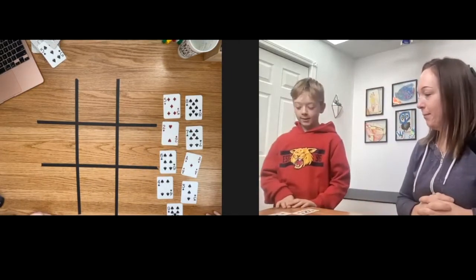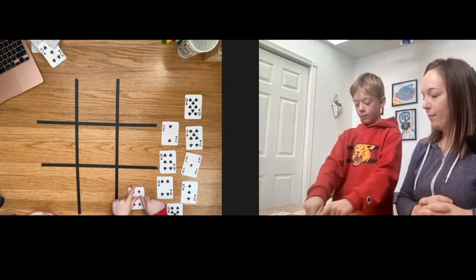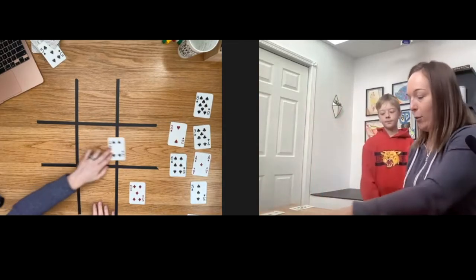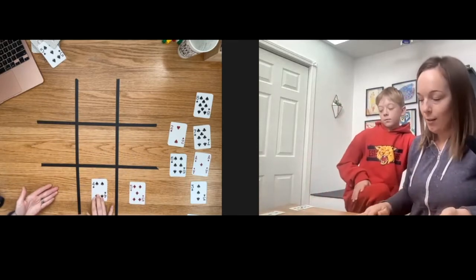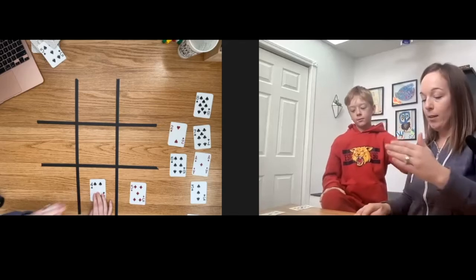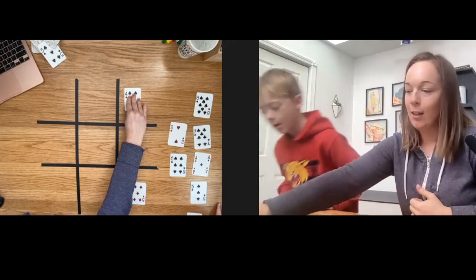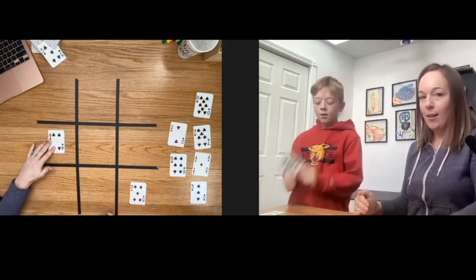William goes first and places the five — not in the middle, just on the board. On my turn, I'm not going to take a card and put it in any row that could combine with the five, as that would give him a chance to lay a third card making 15. For example, four plus five is nine, and nine plus six is 15 — so placing the four near the five would let him win with the nine. I strategically place the four where it cannot combine with the five.